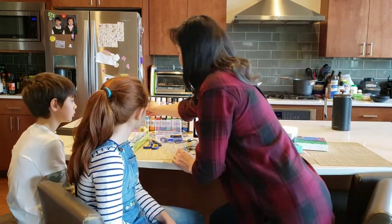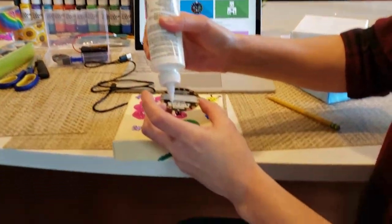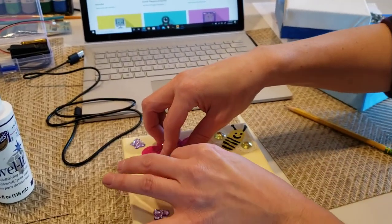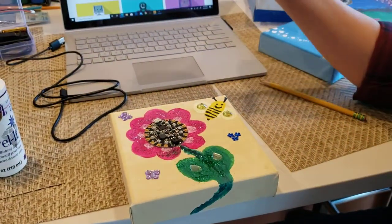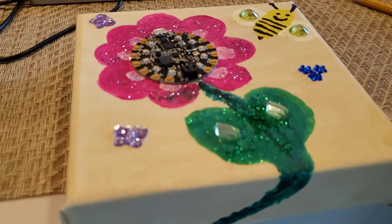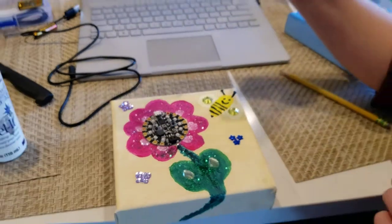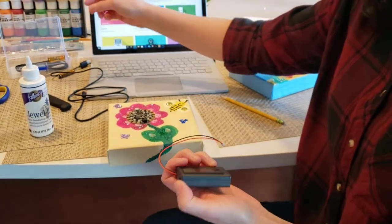You can attach the Circuit Playground Express with glue or double-sided sticky tape. Put a little bit of glue on the back and place it into your painting. Once it's dried and secure, attach the battery pack. You'll need to puncture a tiny hole in your painting in order to insert the battery cable. If your battery pack comes with a little clip on the back, you can pull that off.